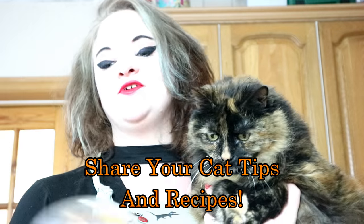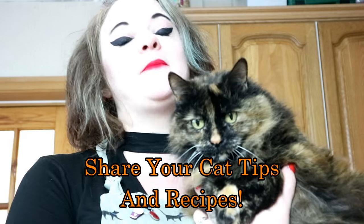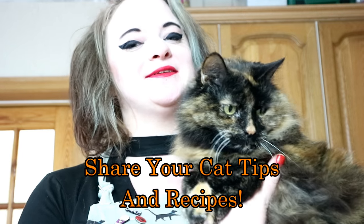Congratulations, you have won this Feather Kong cat toy for your cats — we really hope they enjoy it! Don't worry if you didn't win the competition, we do have another one this week. For your chance to win this really cool electronic cat toy, either share your best cat care tips in the comment section below, or any recipes you think me and Rags should try.